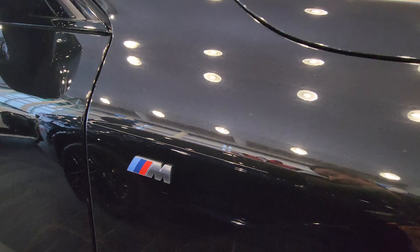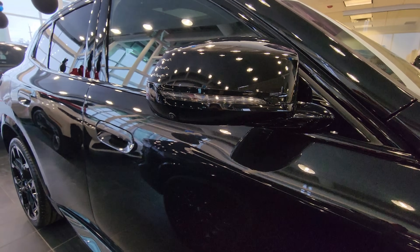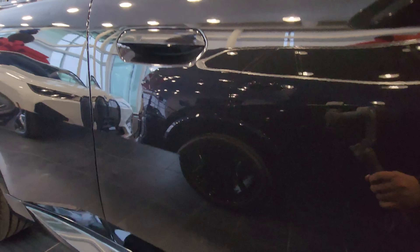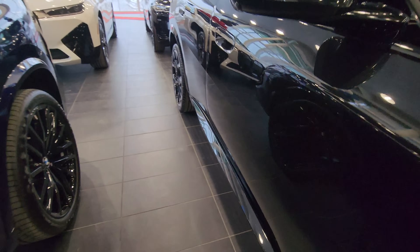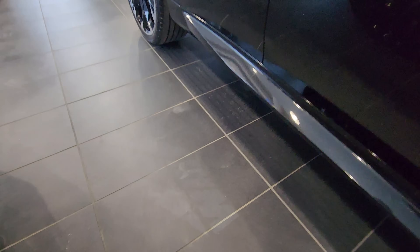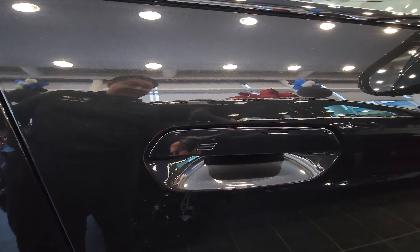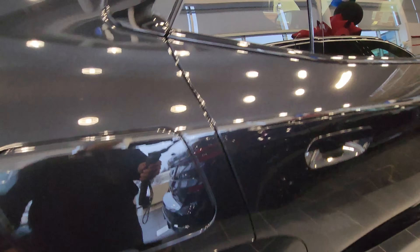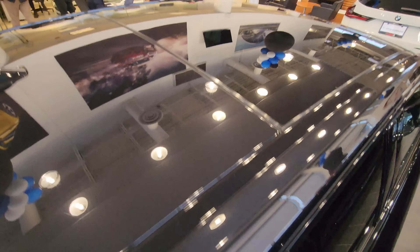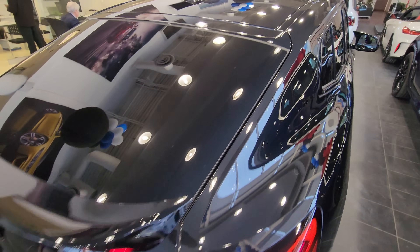We've got M badging on the fender. Looking at the body lines — there's one that's kind of a faint shoulder line through the door handle area, a line through the middle, and another line at the bottom. There's the rocker and M wing mirrors. When I hit unlock there's the M welcome light — it's a little bit hard to see but pretty cool compared to the X1. We have the new door handles, a fuel cap door on the passenger side, Hofmeister kink up here, and the panoramic sunroof — this doesn't slide or open, it's just a massive glass opening. We have the new style antenna up top as well.